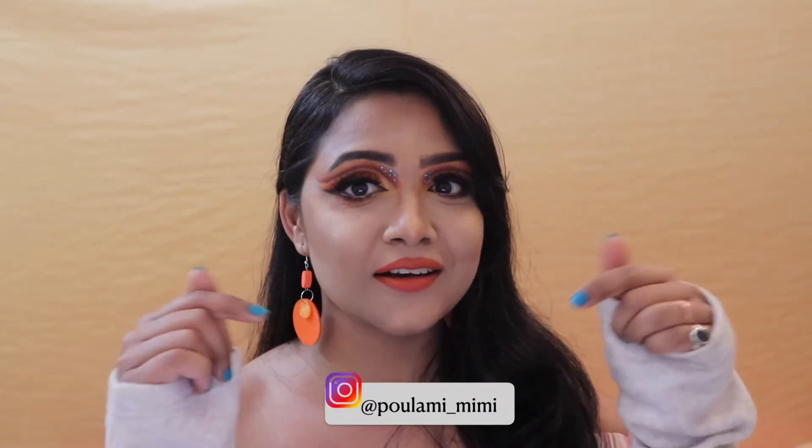This is going to be my today's look. I hope you will enjoy watching this entire tutorial. If you want to know how I achieved this particular base makeup routine, please head on to my Instagram handle which is at Polomi, and from there you can check out the entire base makeup routine. Now without any more blabbering, let's dive into the video.